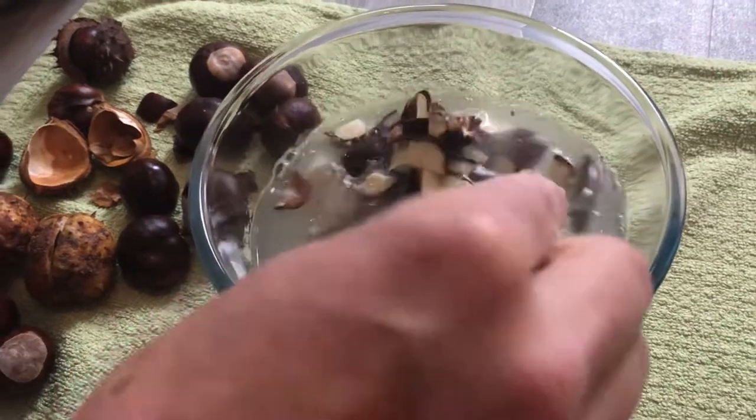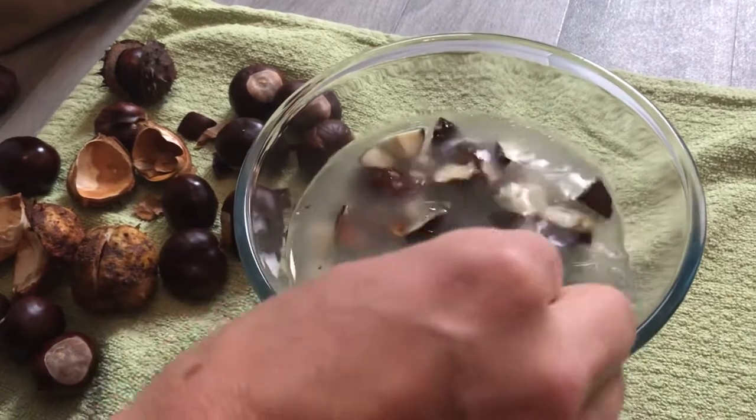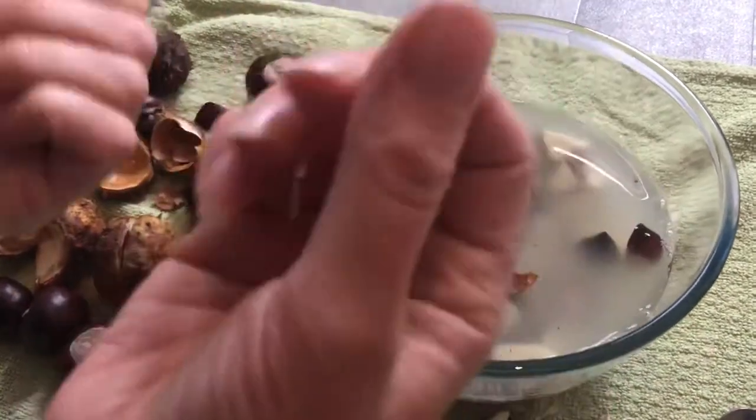You can see it changing colour to a more milky substance - it's really satisfying to watch. You could leave that now overnight, and overnight it's going to just infuse even more.